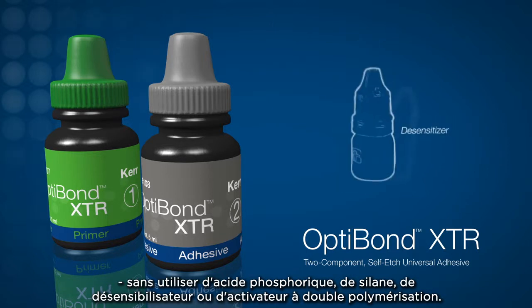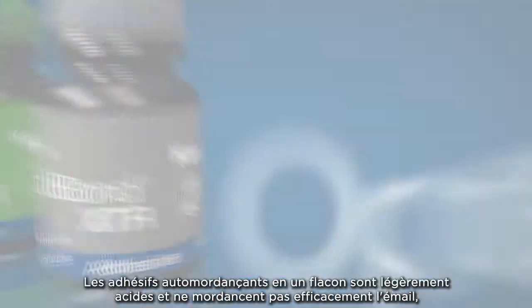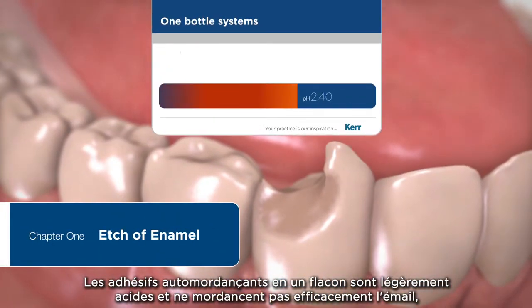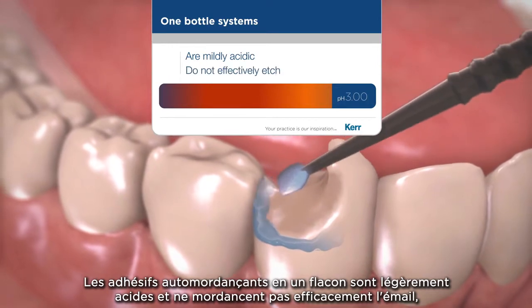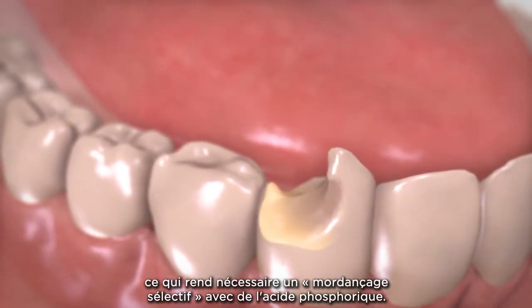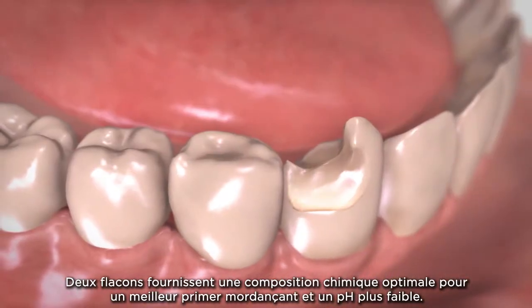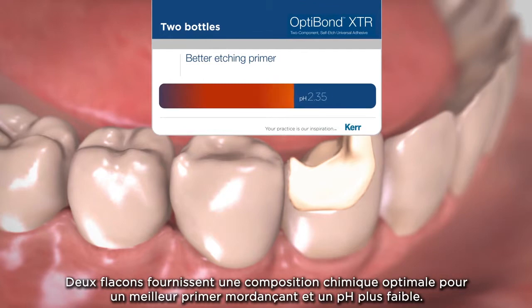OptiBond XTR requires no silane, desensitizer, or dual-cure activator. One-bottle self-etch bonding agents are mildly acidic and do not effectively etch the enamel, requiring selective etching using phosphoric acid. Two bottles provide optimum chemistry, allowing for a better etching primer and lower pH.